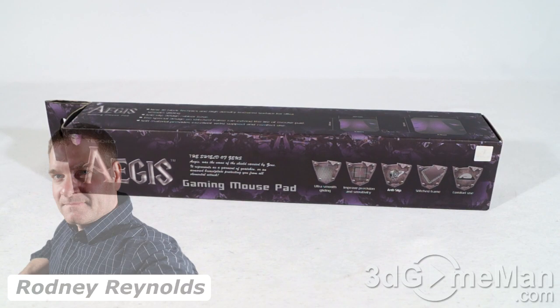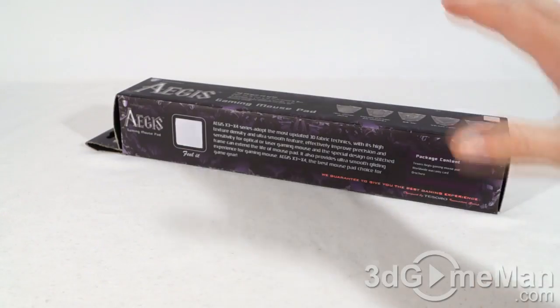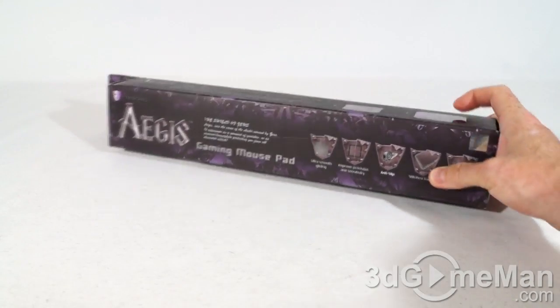Hello again, I'm Rodney Reynolds from 3dgameman.com, and welcome to another video review. Today I'm looking at the Tesoro Aegis gaming mousepad. This is a great looking, very informative box that has lots of features and specifications as well as pictures of the product on it.